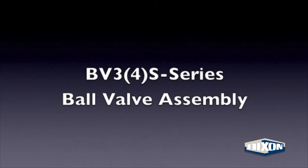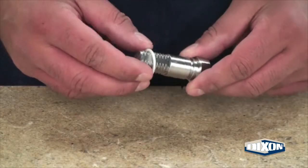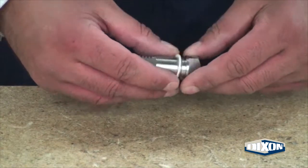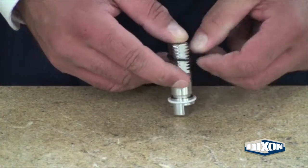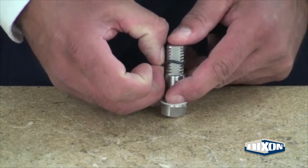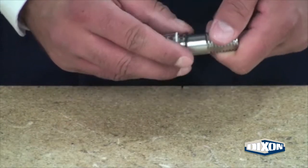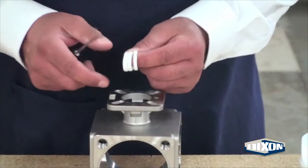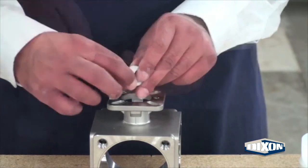BV3 and 4-way S-series ball valve assembly. Slide the thrust washer over the valve stem. Carefully assemble the o-ring over the threads on the valve stem, then use a pick to move the o-ring into the slot at the end of the valve stem. Assemble the three packing rings so that the centerpiece fits in the grooves of the upper and lower pieces.